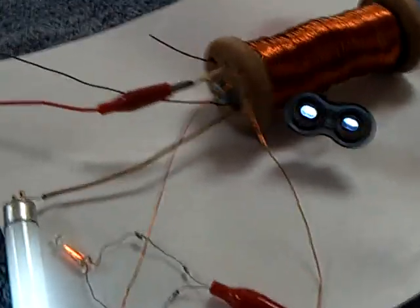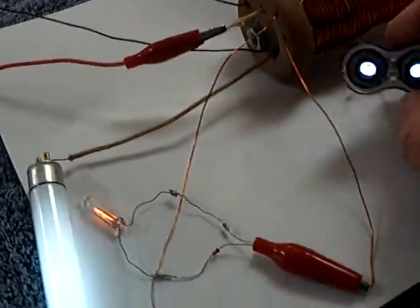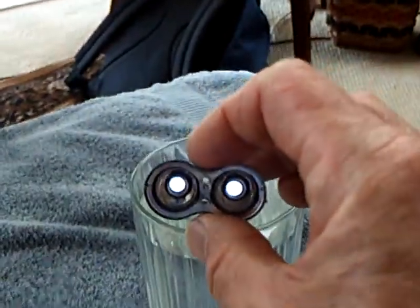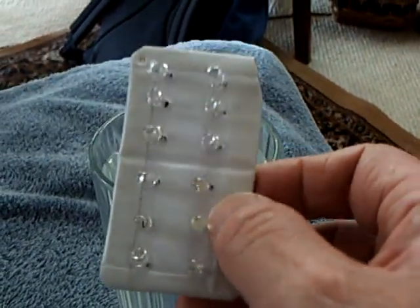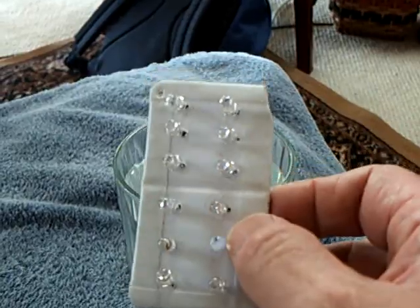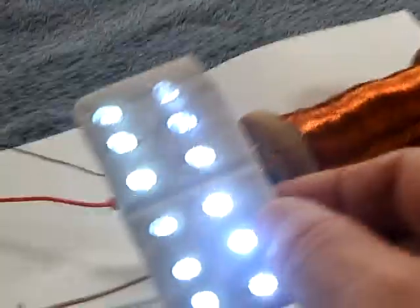It excites the whole environment around this — everything is excited, including the water over here. Let me show you the water glass trick. Very impressive. And this little LED panel, you can see how it lights up quite bright. I can light it right off the water here too, and of course it lights up off the Stubblefield coil real bright too.